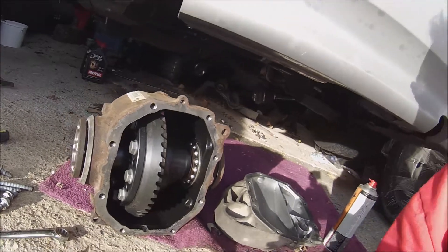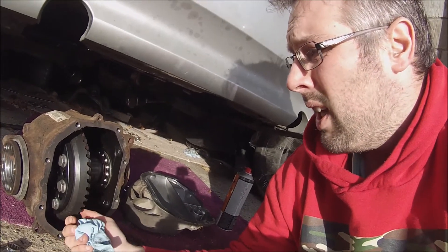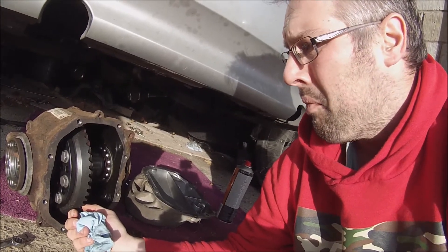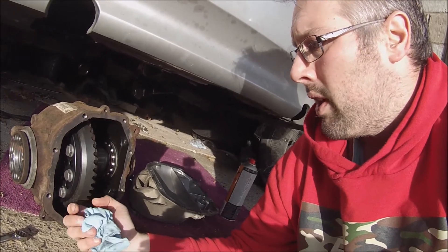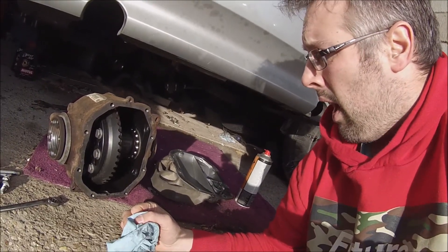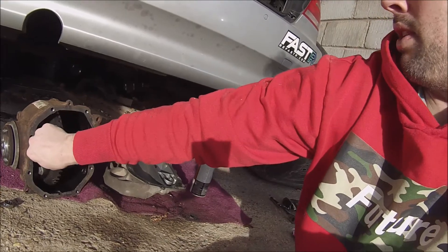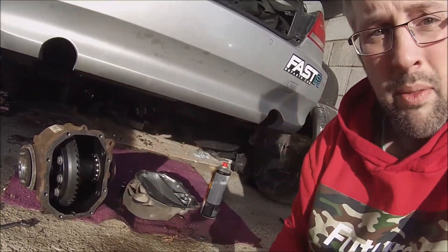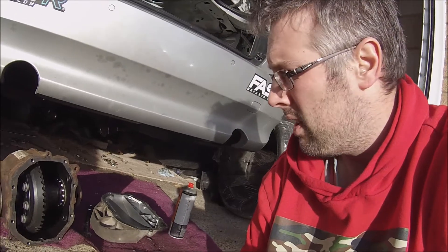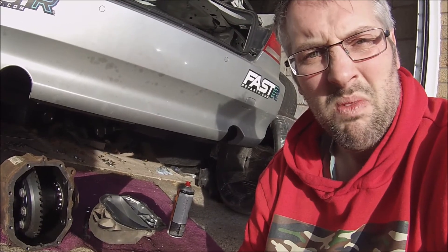I haven't changed anything with the final drive because the options are pretty limited when you're using the automatic boxes. I was lucky in that I got the bolt-type ring gear — a lot of these don't have that and are actually welded on, which creates a bit of a headache and is why a lot of people swap to the M3 rear setup. But I could do it with this one because I had the bolt-on type, which is great. It's all ready to go — I just need to offer it back up and check everything's tight.